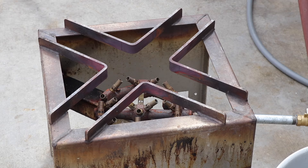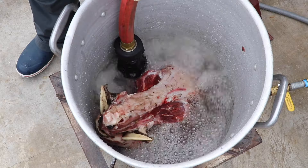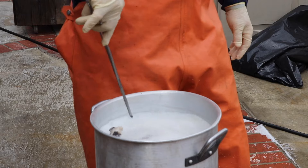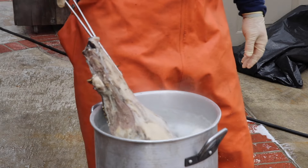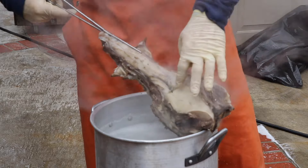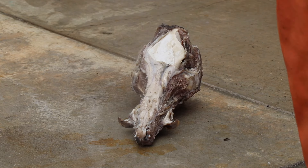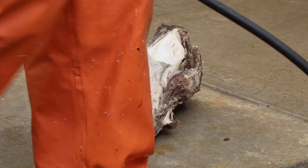Next, grab a burner, set a pot on it, put your skull in, fill it with water, drop in some sort of soap, and bring that bad boy to a boil until the skin on the nose splits. Then, as white bone creations law, spray into every hole and every orifice anywhere there's meat or tissue to make it go away using whatever power washer you have available.